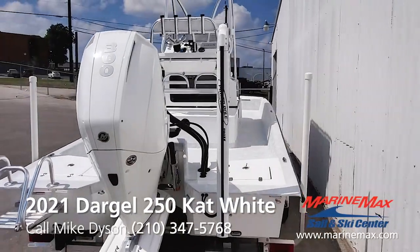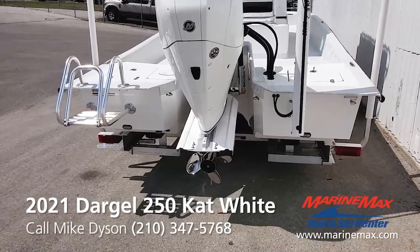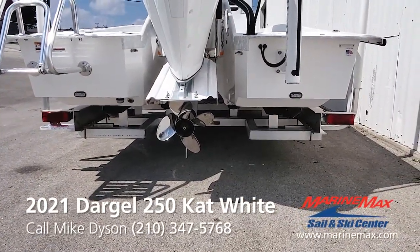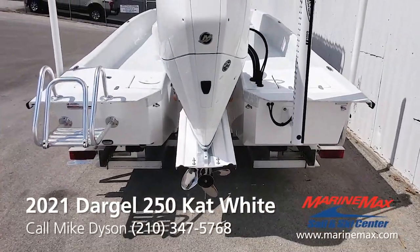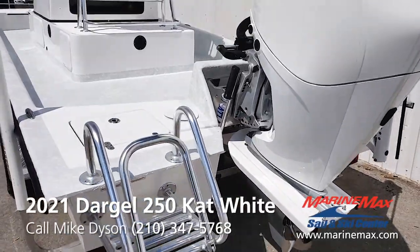8-foot PowerPole Pro 2, all matching white. Underwater lights. PowerTech prop — that's an OFS-18. Gives it a nice flat hole shot, ultra grip, no slip. Atlas jack plate.